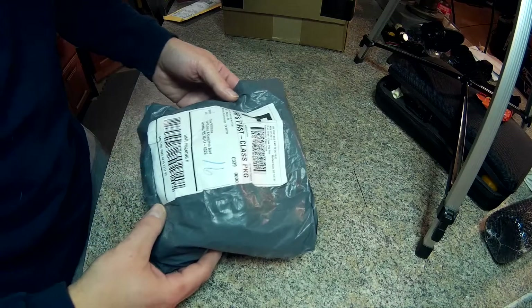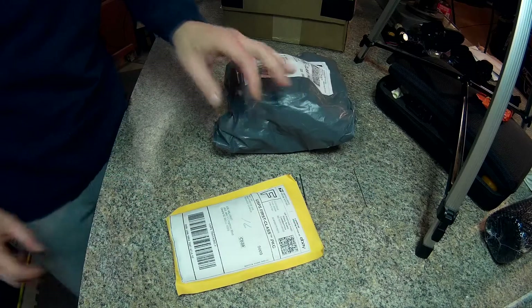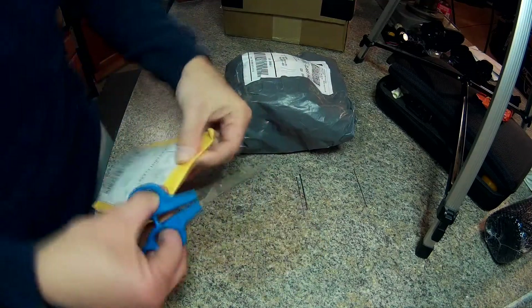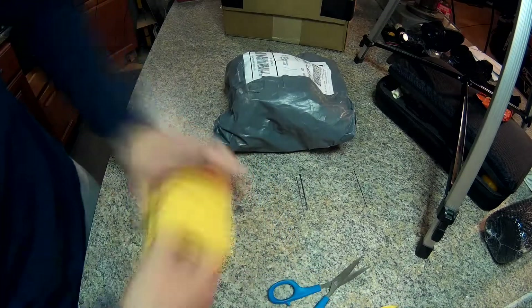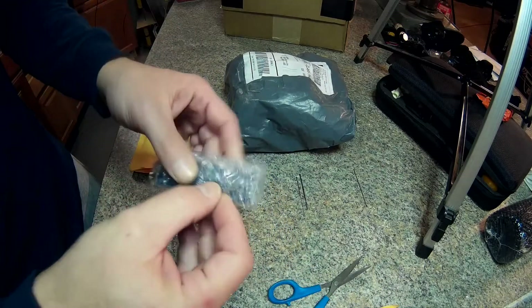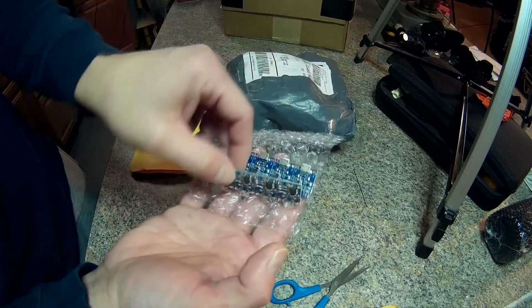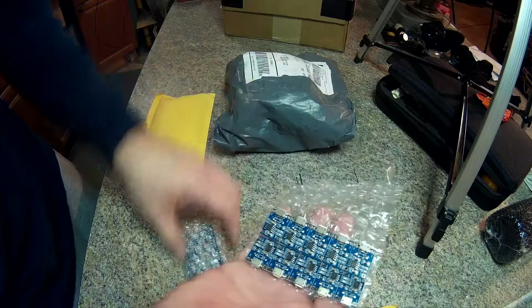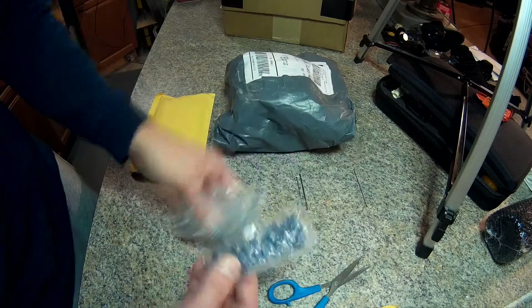I also got some other stuff here. I'm going to open it up real quick and see what we got. I love getting stuff in the mail. Oh yeah — guess what we have here: more TP4056 charging boards, 10 here and 10 more there. I got 20 of those.